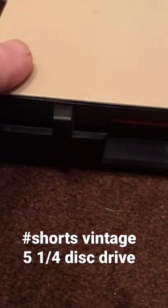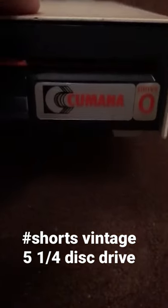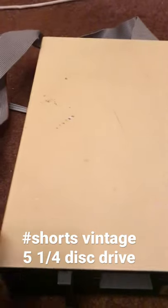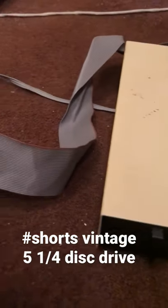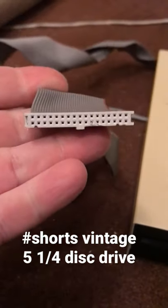Here we have a Cumana on a five and a quarter inch disk drive — this is drive zero. This is for the BBC Micro, and I'm using the BBC Micro. On the end of the cable you've got a five volt connector which goes into the auxiliary connection on the BBC. There's a nice ribbon cable that goes into the BBC so it can send and receive data.